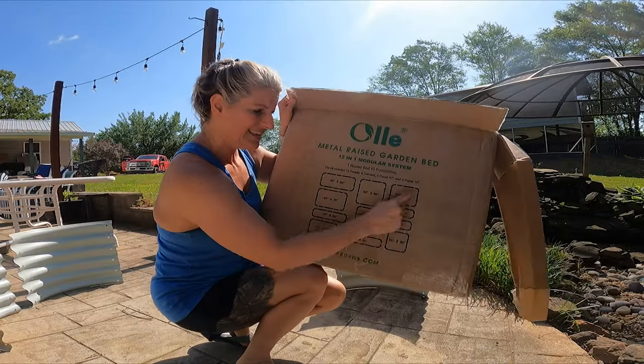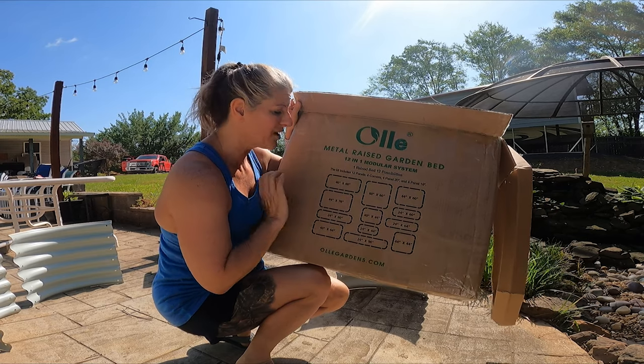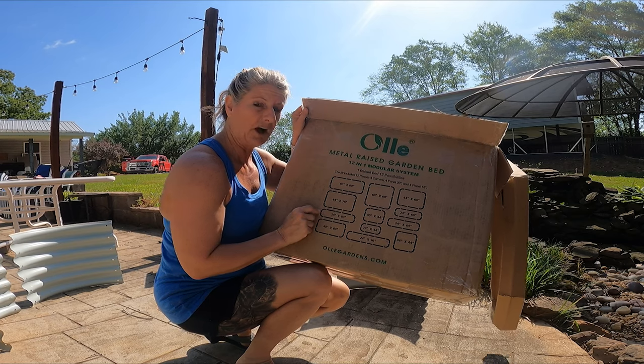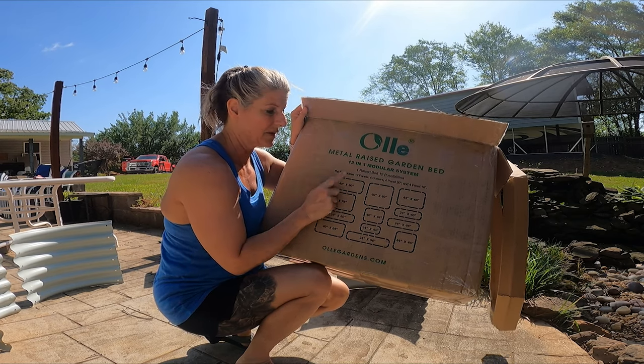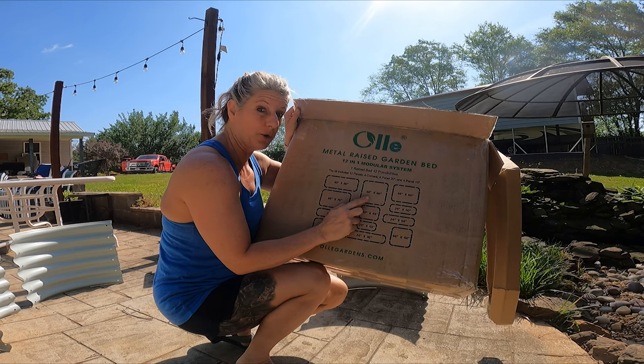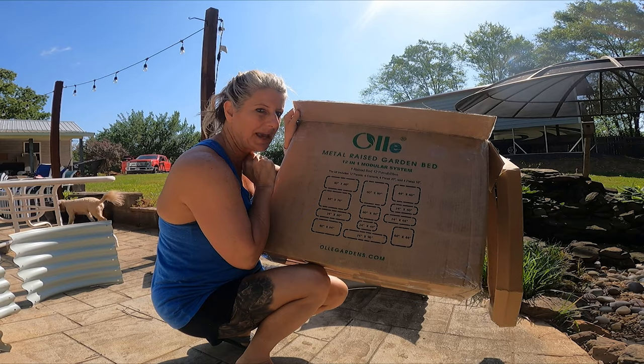Real quickly, I wanted to show you all the scenarios that you can do. You can do squares, you can do rectangles, you can do skinny oblongs. I'm doing the 40 by 80, which is way bigger. But you could even do a big square, which is 60 by 60. It just depends on how you put the panels together.